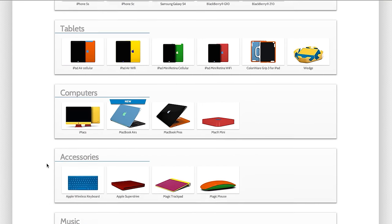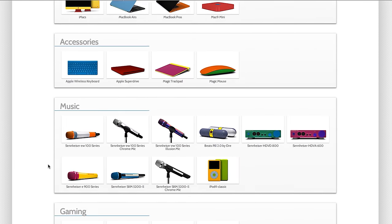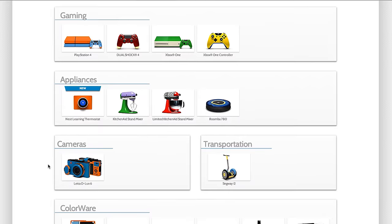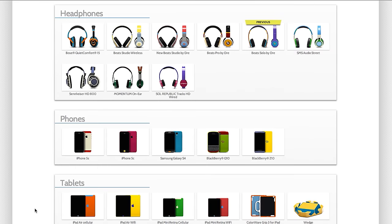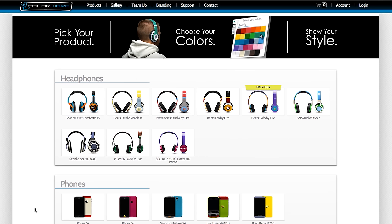They have headphones, mice, keyboards, laptops, tablets, phones — all kinds of stuff. If you've already bought one of these devices, you can pay to have it colored and send it in and they'll get painting. Or you can pay for a brand new one to get that paint treatment. This is legitimately painted in your color of choice, not just a skin.